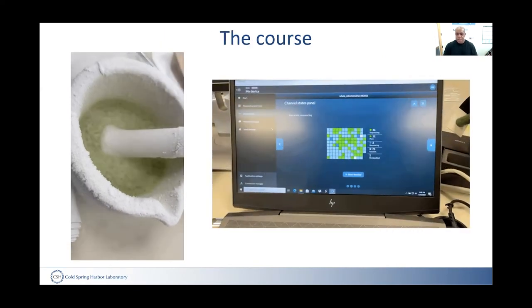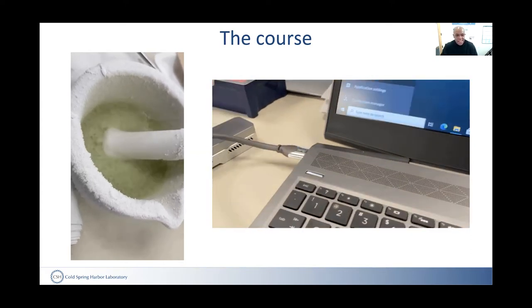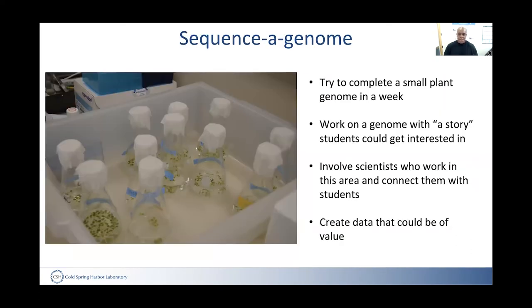Nevertheless, we put together this course and we actually did it this summer. The pandemic had stopped us, but we were able to do it this time. Our goal was to try to complete a small plant genome in a week and work on a genome that had a story behind it, so the students could be excited by that.